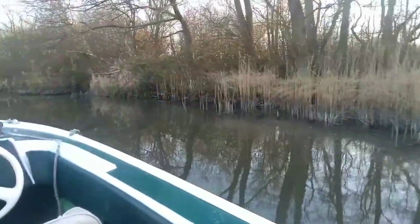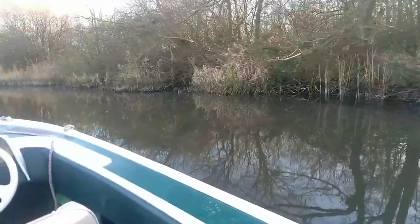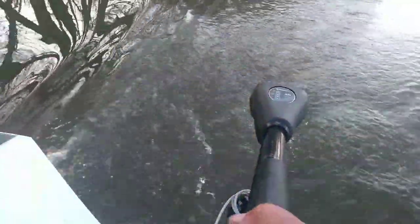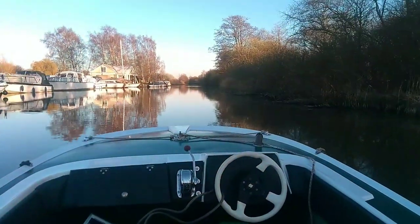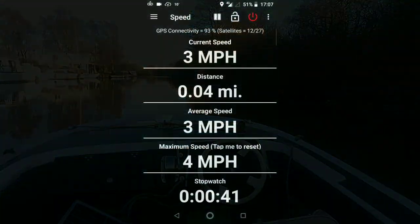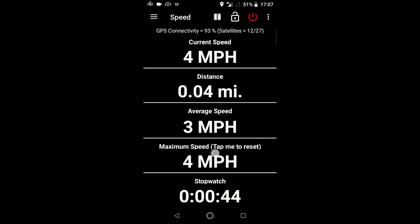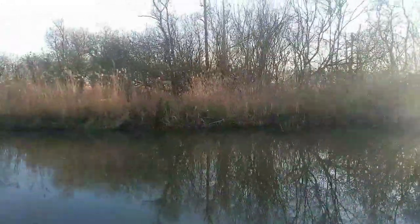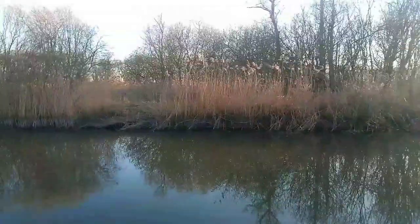This is a heavier boat than a dinghy. I'd say probably doing about two miles an hour, but I'm going to turn it off now and do a speed check because I've got a speedo on this phone. So this is basically the best part of four miles an hour. I really didn't think it was doing that — I thought I was doing about two miles an hour. That's amazing. I'm really, really pleased with this.